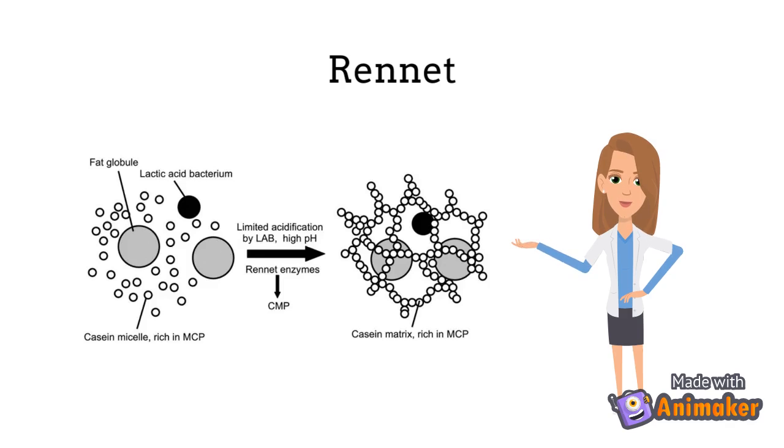As previously mentioned, rennet is added to coagulate the milk. Rennet consists of a group of proteinases which cleave the casein micelles present in milk. The micelles will then aggregate together forming a matrix, initiating coagulation.